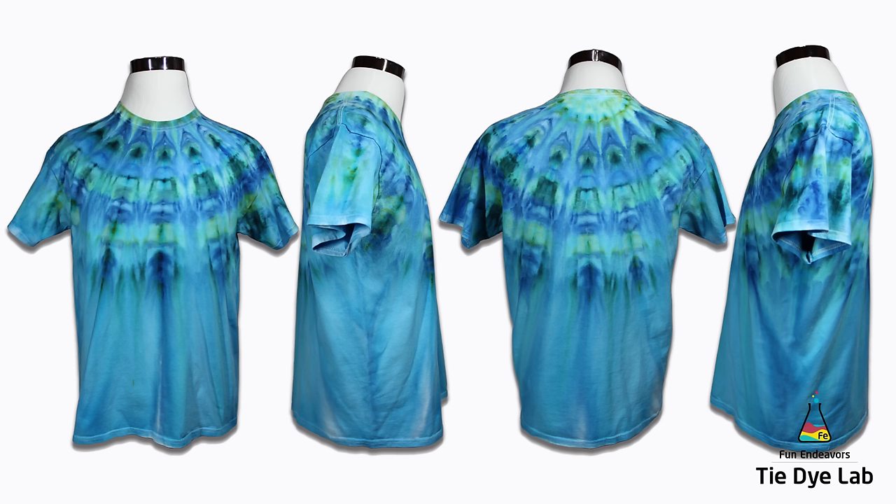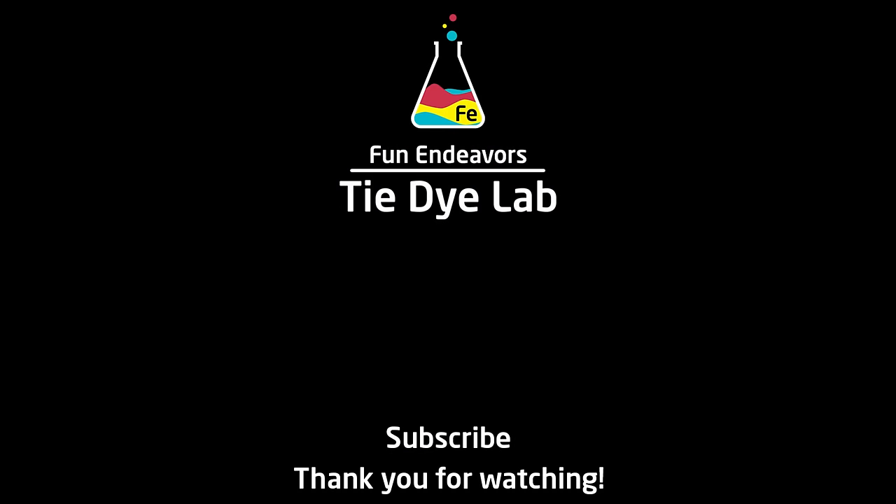But what do you guys think? Do you like this one? Do you like this fan fold? Let me know how you feel about it — please drop me some comments down below. And if you're all enjoying the content of this YouTube channel, I sure would appreciate it if you would subscribe to my channel. And if you enjoyed the video, I sure would appreciate it if you would give it a thumbs up. Thank you guys for watching and I hope you have a great day.